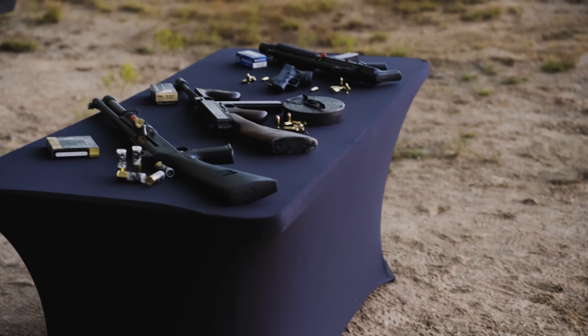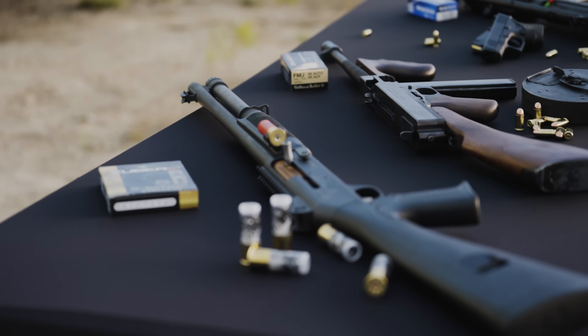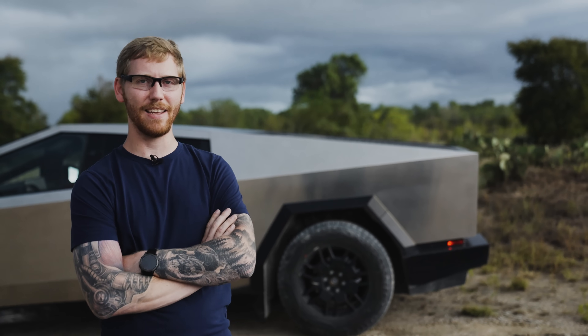We've got a couple of guns here to go through, starting with a nine millimeter Glock, shotgun with double-aught buck, and of course a Tommy gun in .45 caliber. We'll get all these tested today and we'll see the results.